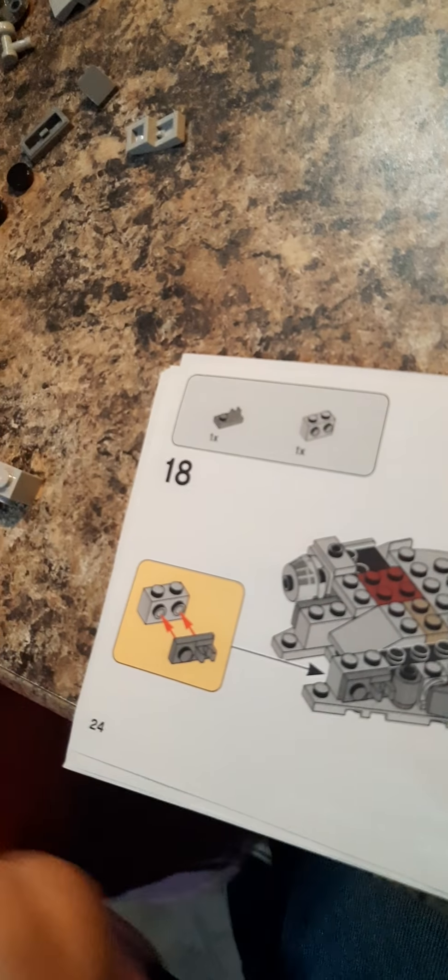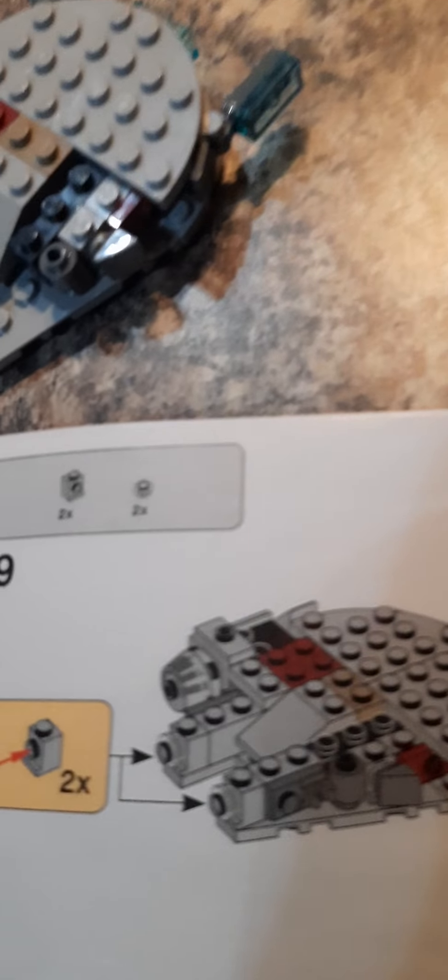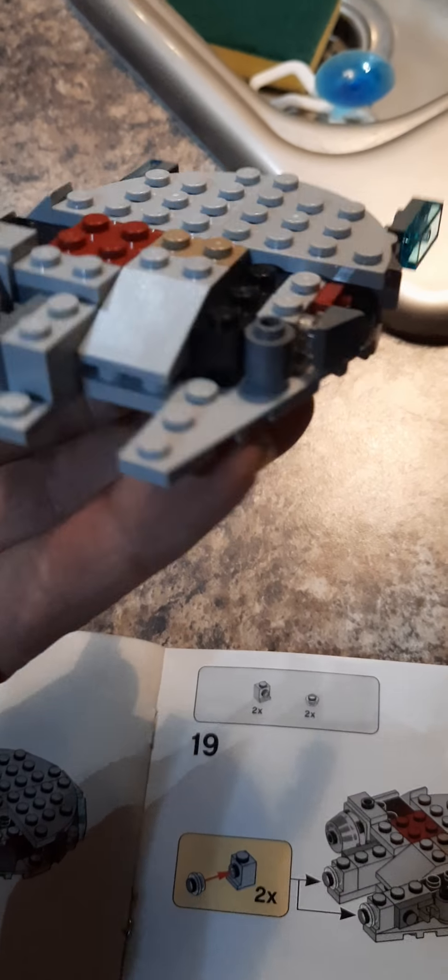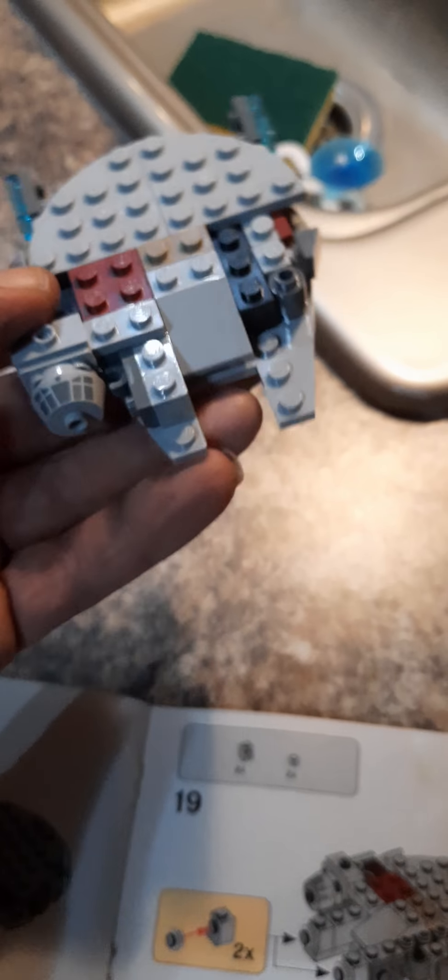We're on step 18. Did we do 18? I don't remember, but here's what it looks like so far. We haven't done 18 yet but we're coming along here.